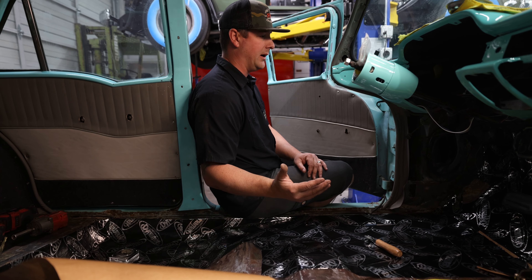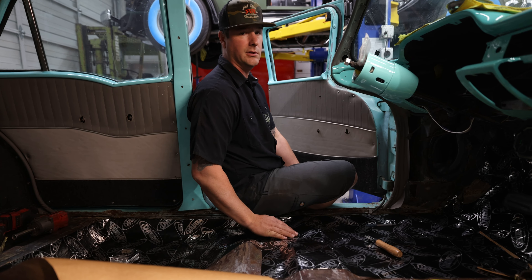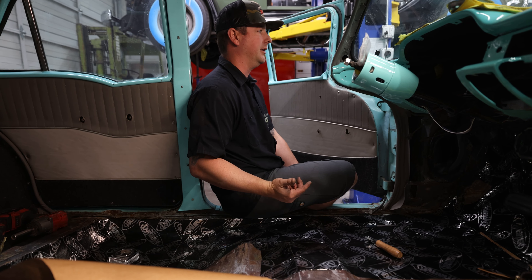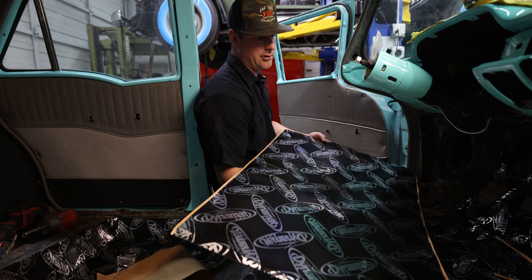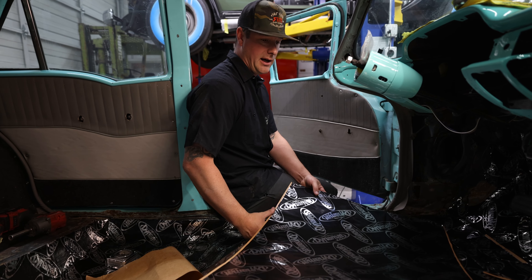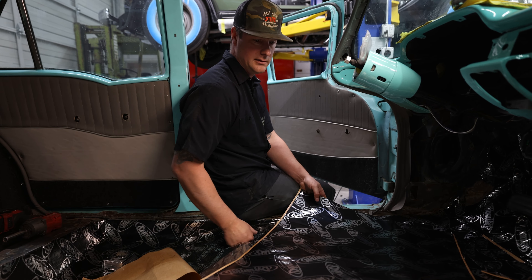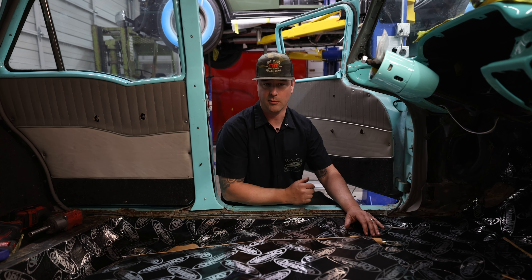We put it on everything. The wagon here — I'm in the middle of putting Vintage Air AC in it, and this will also help keep the cool in and the heat in when winter comes around. We just got done putting it in the Nash, which we'll show you in a little bit. We've got a '67 Camaro and a '69 Camaro in here with it as well. We typically get the mega packs — they come in larger sheets so we can minimize the seams throughout the car and make it uniform. It's just an overall great product.